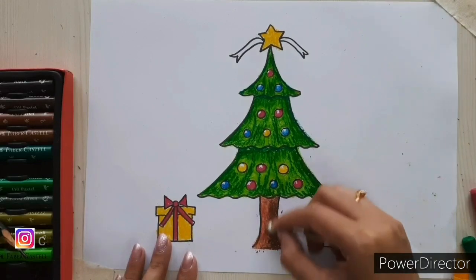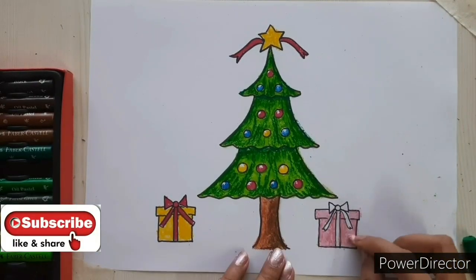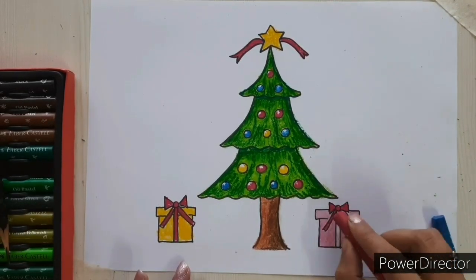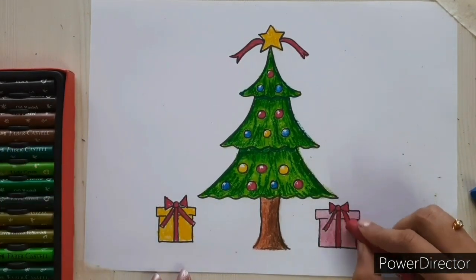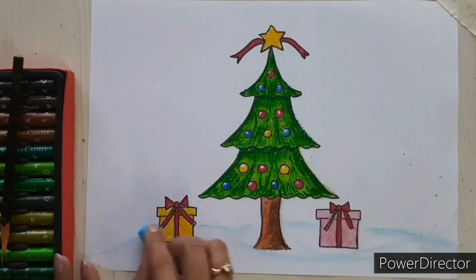Hope you like the video. Thanks for watching, see you in the next video. Till then, keep watching, keep learning, and keep practicing. Please like, share, and subscribe for more such videos.